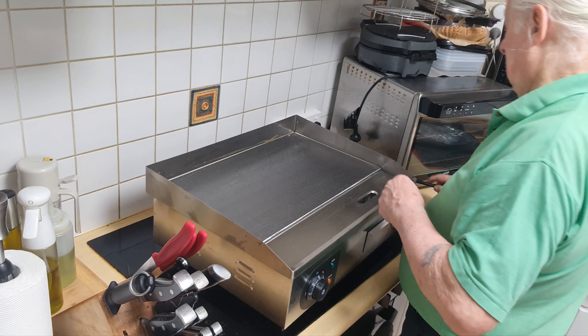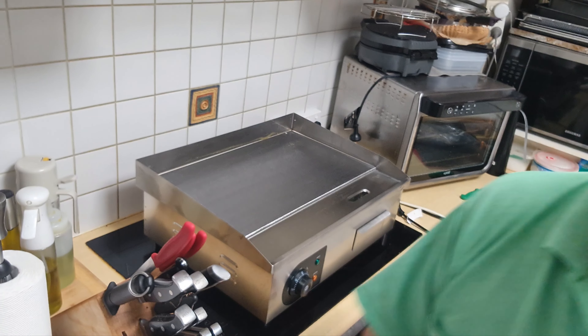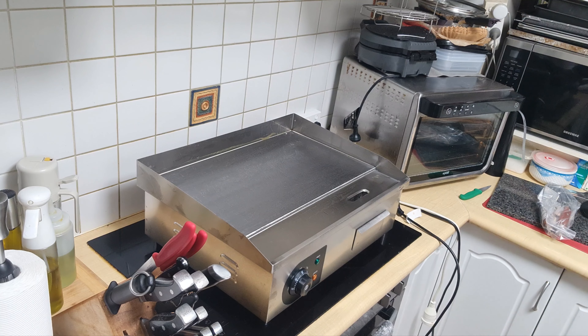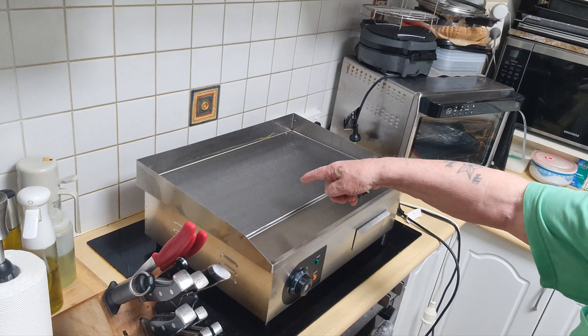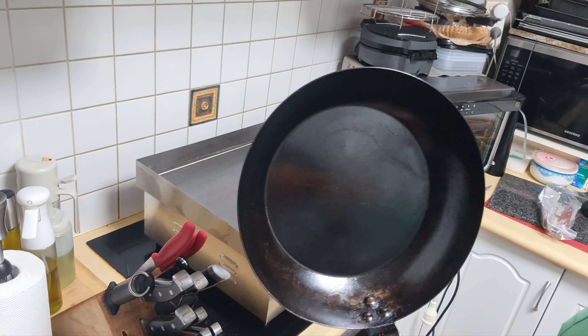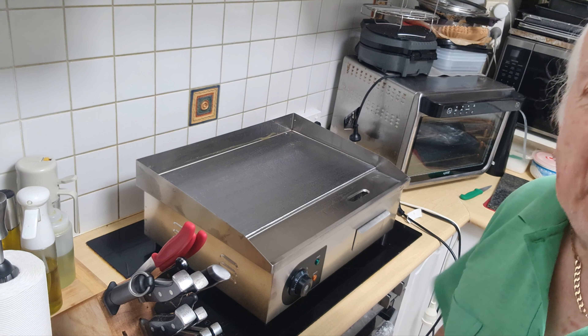Here we go! I can tell you one thing - it's 3000 watts. We've got 240 volts here in Australia. The Americans have got 110 volts; they get the same machine as us but they only get 1600 watts, and one guy measured it and it was only 1300 watts with their power. It's crap.